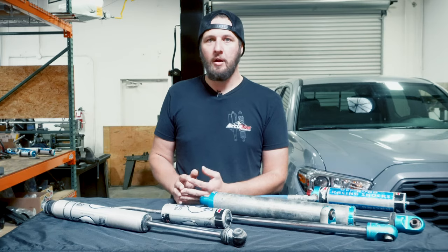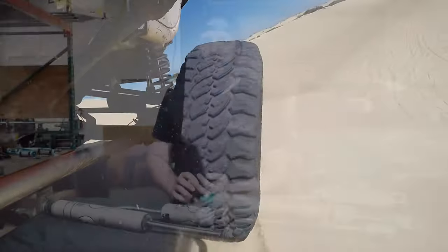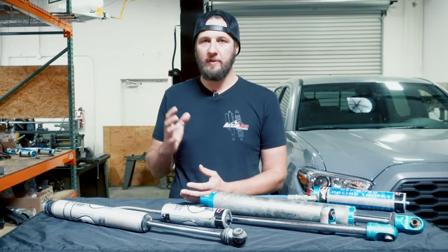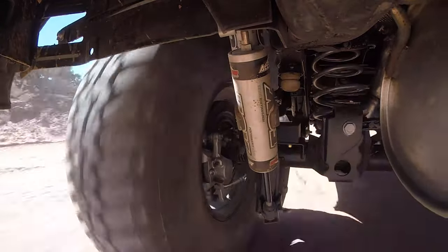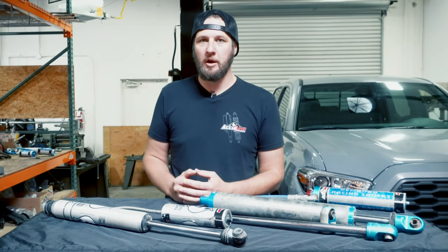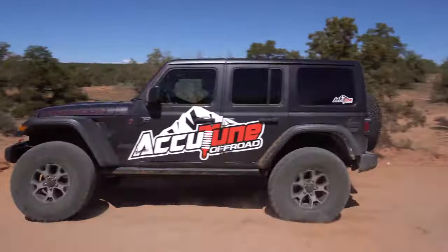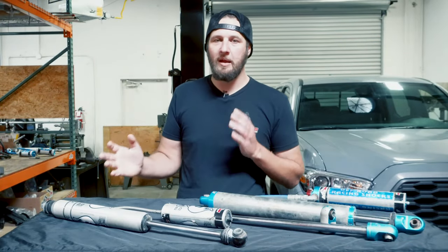One of the big things that really wears them out is mud, sand — anything that can get on the shaft and up into the seals really wears the shocks out a lot more quickly. Washboard roads and anything that puts a lot of heat in the shocks also wears them out very quickly. For example, if you've got a two-inch shock on a big three-quarter ton or one-ton truck and you're running a ton of fire road, that shock is not going to last as long as a 2.5-inch shock just being driven daily on the street. The size of the shock, your application, and the terrain you're running really make a big difference.